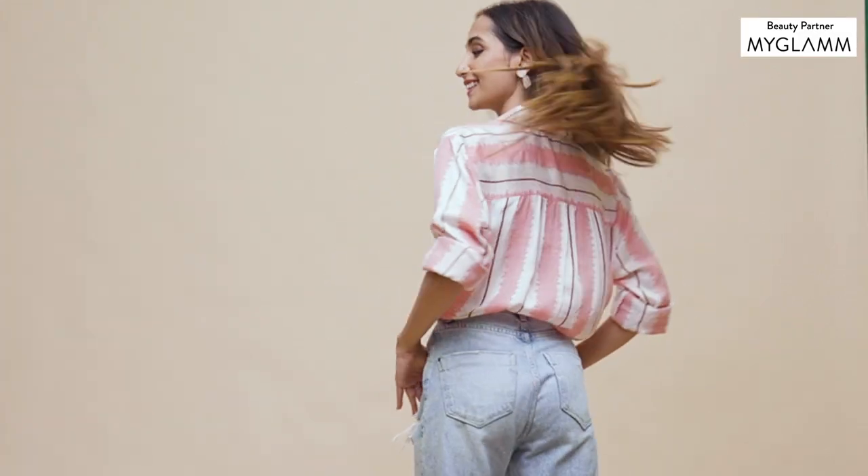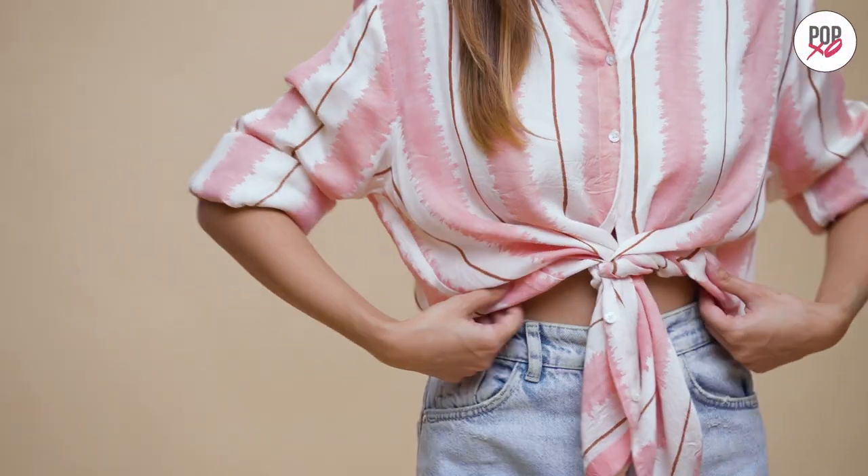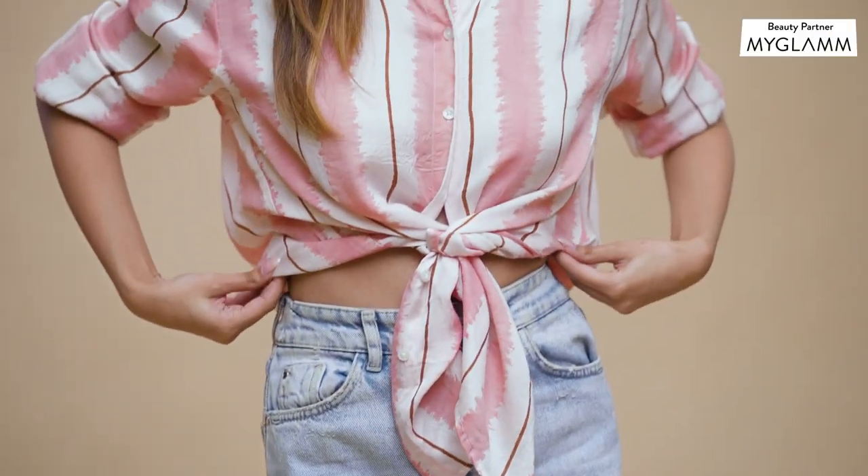The shirt wraps beautifully around the waist, accentuating those curves. It's super quick and a perfect addition to your everyday getting-ready routine.